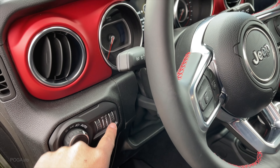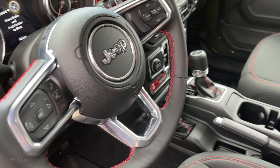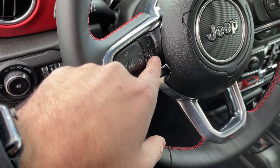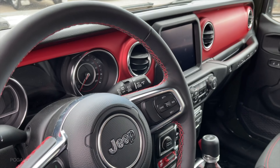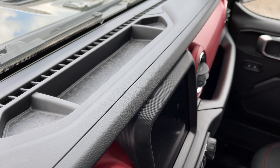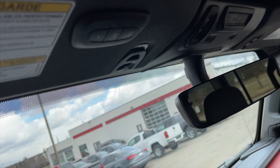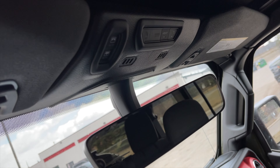Dimmer switch, interior lighting, turn signal, the high beams. Here's the steering wheel - cruise control on the right, left side to control the center screen, as well as hang up, answer, and talk to the car to make some changes. There's the dash, sunglass holder looks like in the middle. On the sun visor: home link, the controls to open up the power top, SOS assist.